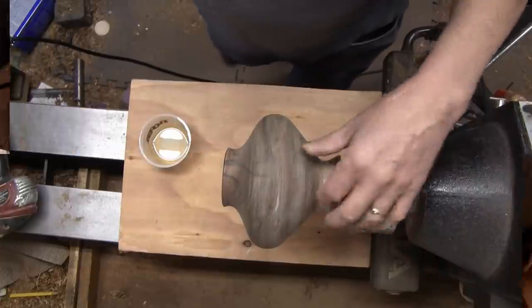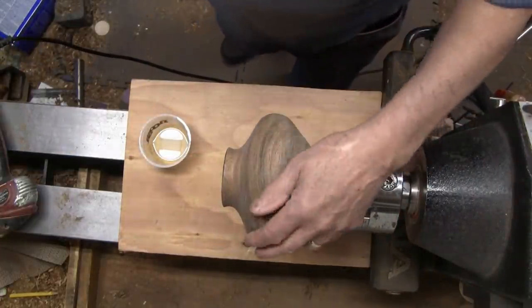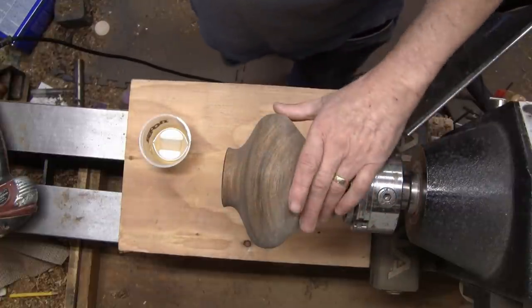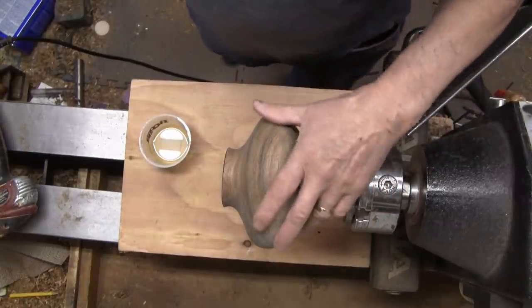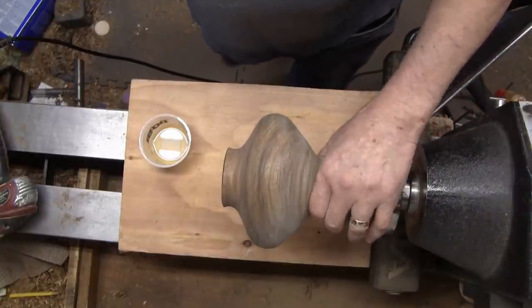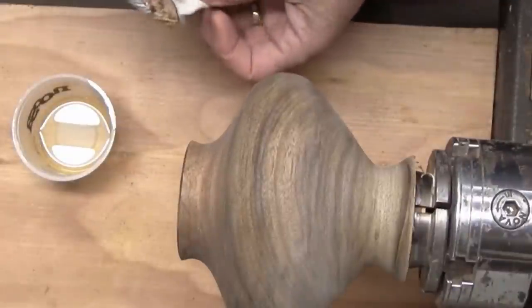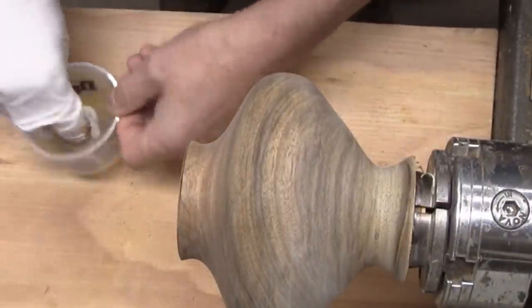I put a coat of sanding sealer on the inside and it actually bled through, so I went ahead and put a thin coat on the outside, let it dry, and then I did a final sanding with 400 grit. This wood didn't need that, but it does help sometimes if you have wood that's hard to sand — put a thin coat of sanding sealer on it and then sand it again. Let's go ahead and put a coat on here and maybe we can see the grain popping, even though it's already had a coat on there.